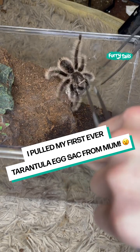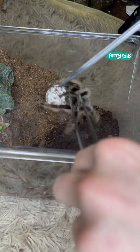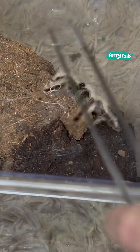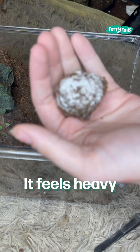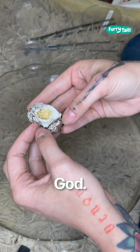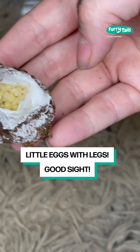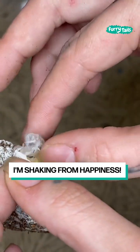I pulled my first-ever tarantula egg sac from mom — she was not happy. Looking for the egg sac, it feels heavy and healthy. Oh my god, look at that: little eggs with legs. I'm shaking from happiness.